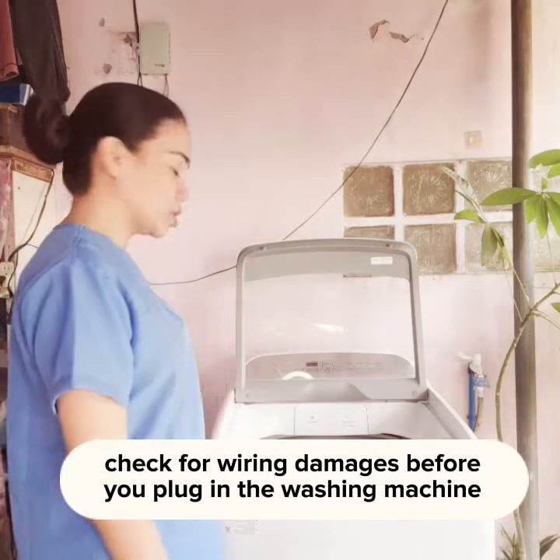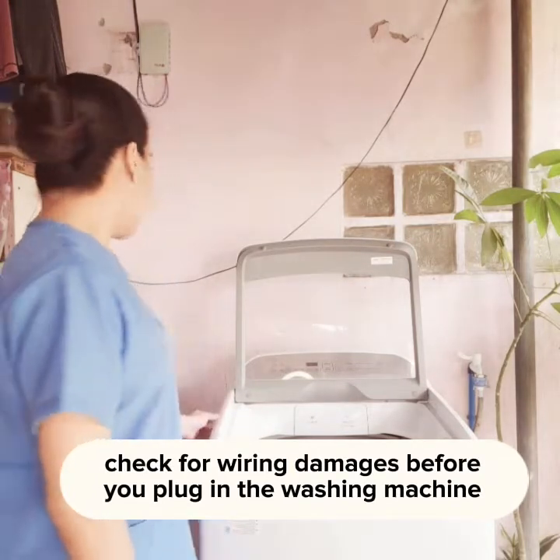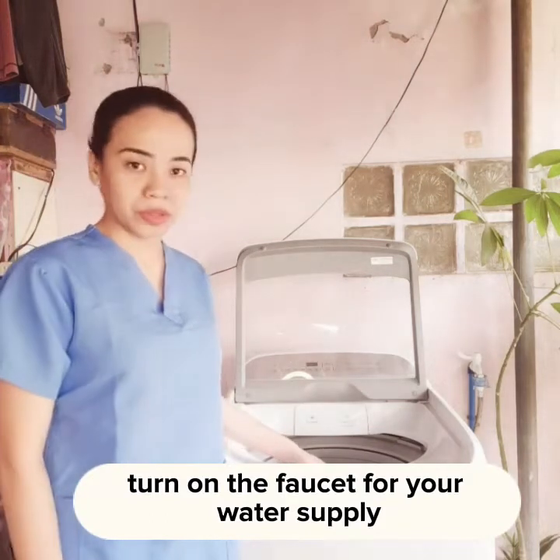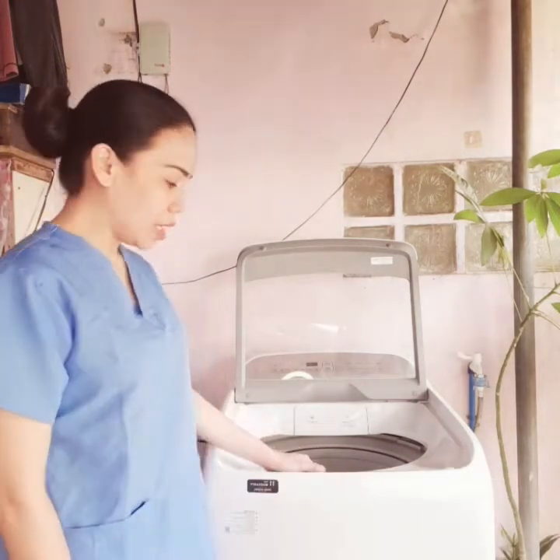To begin with, you need to make sure that the washing machine is already plugged in and your faucet is on for your water supply.